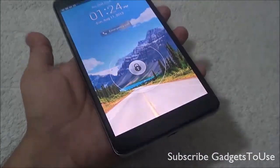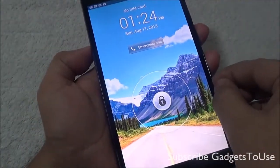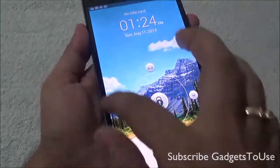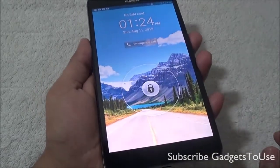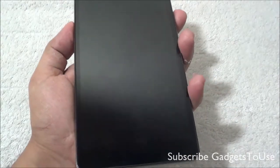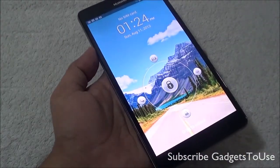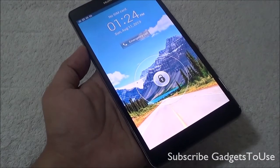Another good thing about the design of the Huawei Ascend Mate is that it has a very thin bezel, as you can see, which gives the display more space in terms of the overall size. If we take a look at the display size compared to the device size, we get around 73% of the total device size in terms of display, which is pretty high compared to other phones.